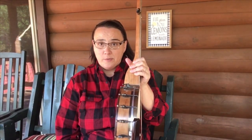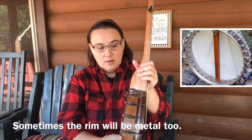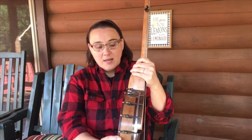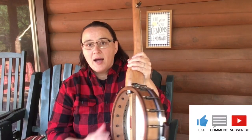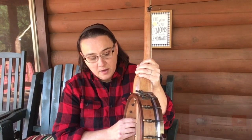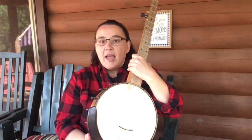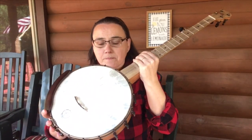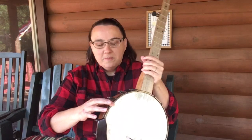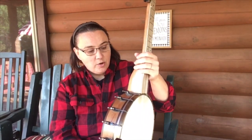Moving along to our pot material — we've got our rim, and that's this wood piece right here going around. We've got a tone ring inside; you can see the holes, it's a metal piece. Mine's a tubafone tone ring. They use all different sorts of materials for those tone rings. What holds everything together and pulls it together are these bracket hooks. Different banjos will have different numbers of bracket hooks on them. That just pinches the tone ring, the pot, and the top all together.